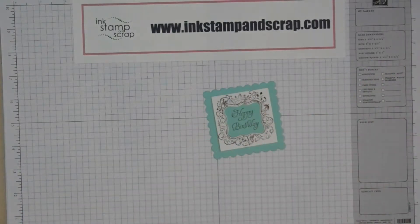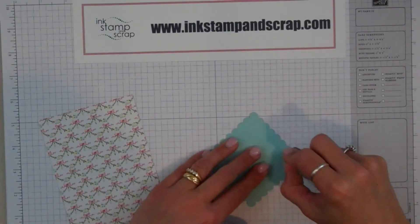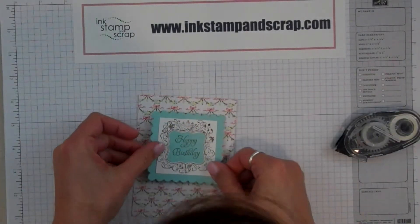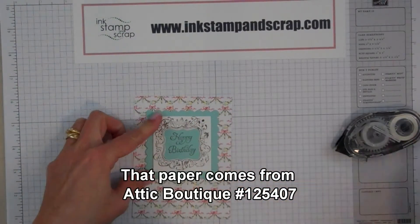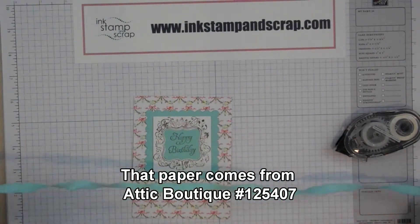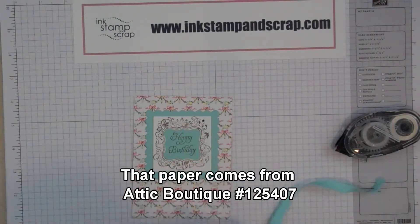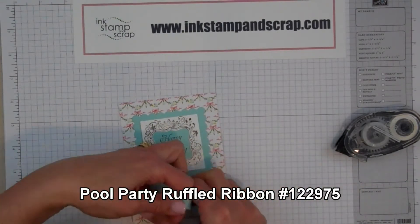Now I just need to finish the other two layers. So the first thing I'm going to do is put my layered-up piece on here. And then I'm going to put some Pool Party ruffled ribbon around the bottom.